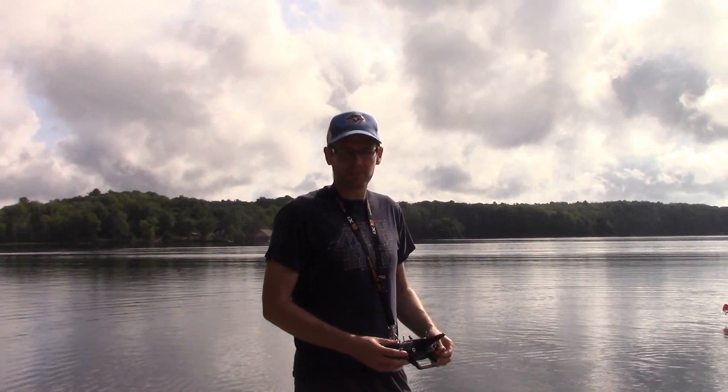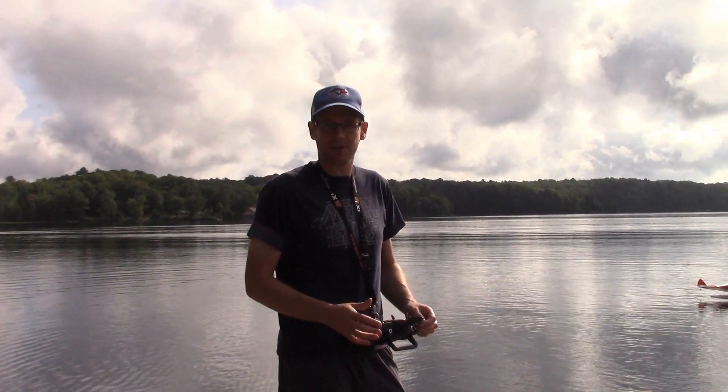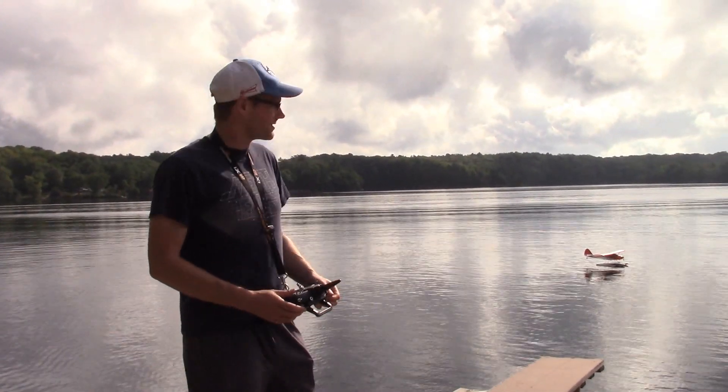Hey guys, different video than we typically do. We're going to try and get that 2.1 meter Cub off the ground — or off the water I should say — with only 4 cell. So let's see if we can do that.